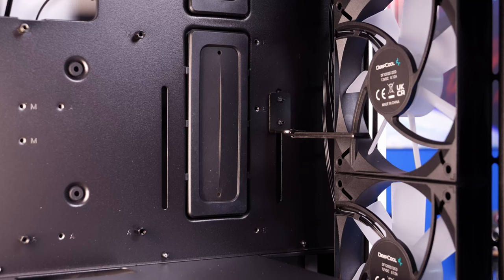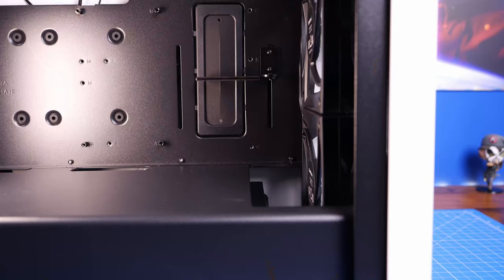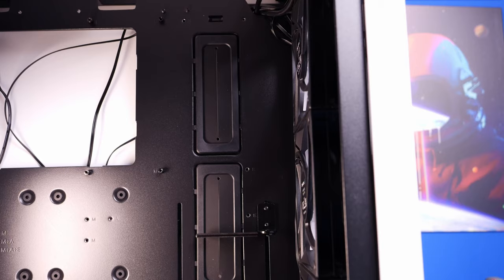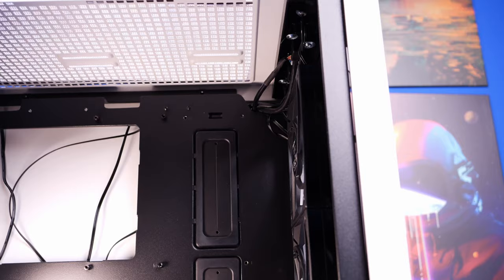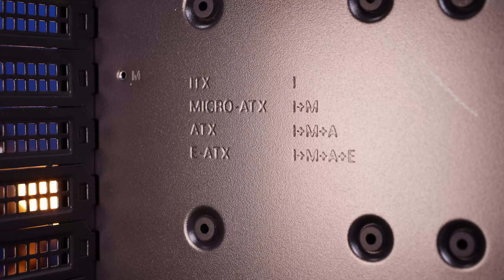One of the other interesting design highlights is a little GPU anti-sag bracket on the side that you can adjust in and out and reposition. There are two notches on either side of the cabling holes, so you can move the bracket around depending on the size of your GPU. I'm using quite a small GPU so in the current position it's not very useful, but I'll show you how to position it later on.